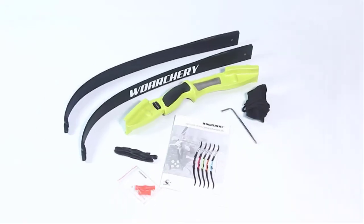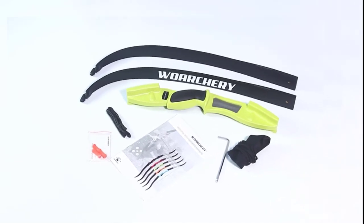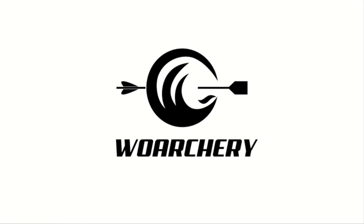Another impressive feature of this unit is the great finger guard. Beginners can often injure their fingers because they don't know how to stretch the bowstring properly. However, the guard will help prevent any injury and will be a great motivational factor too.